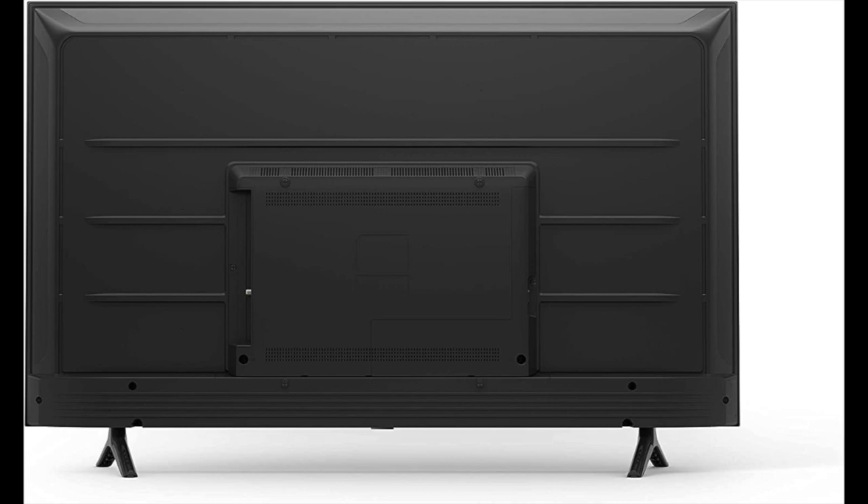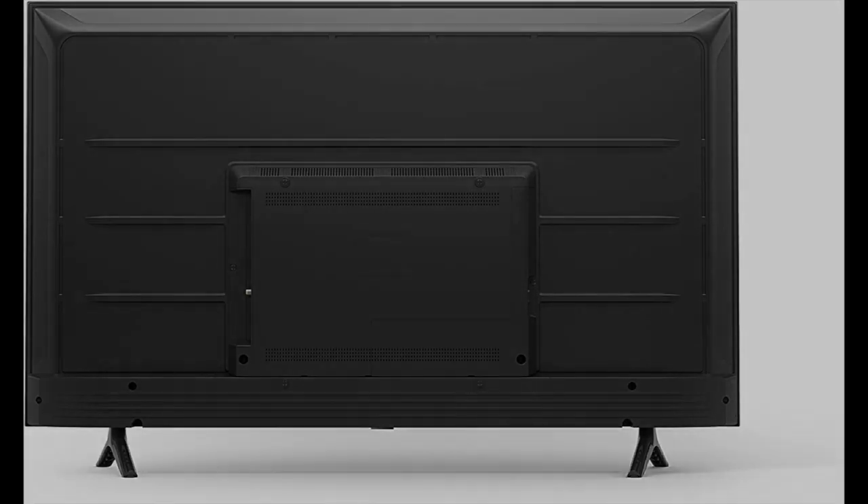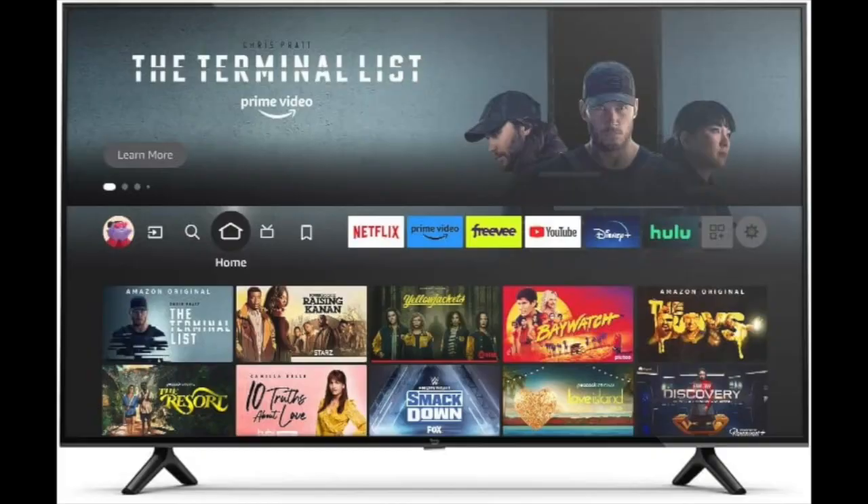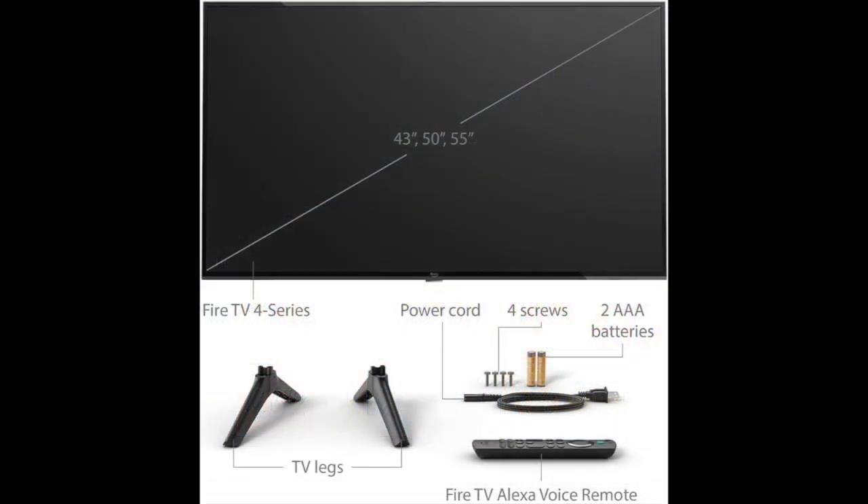The Amazon Fire Smart TV comes with the Fire TV platform, which provides access to a wide range of apps and streaming services, including popular apps like Netflix, Hulu, Amazon Prime Video, and more. You can also download additional apps from the Amazon App Store. The TV comes with a voice remote control that allows you to control the TV using voice commands, and it has dedicated buttons for popular streaming services like Netflix and Prime Video.